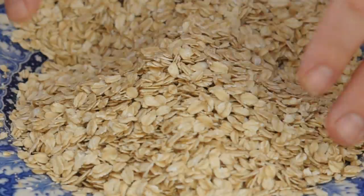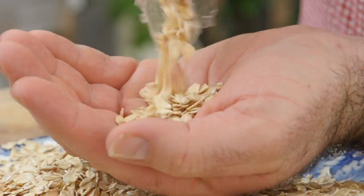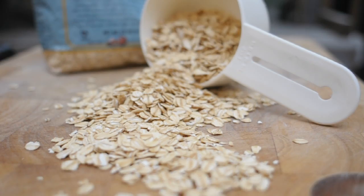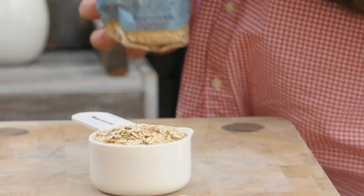To kick off we need some porridge oats. I'm using these extra thick rolled oats. I like them because they've got a little bit more texture to them — they're less refined than some other oats. But use whatever oats you want; my recommendation is to try and get these extra thick ones. We need a cup of those, which is roughly a hundred grams, and let's add them into a saucepan.